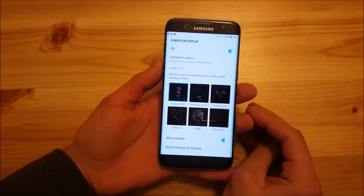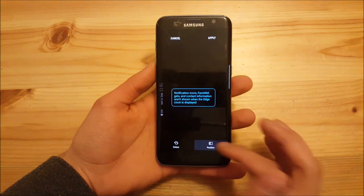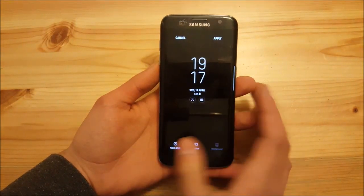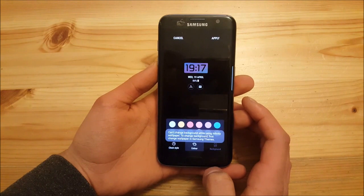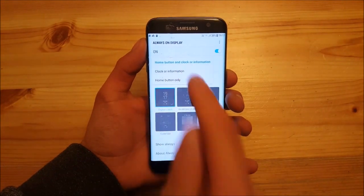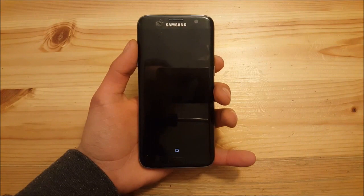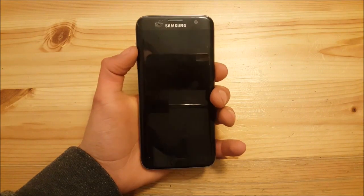In the Always On Display menu, you can see the S8 AOD together with the edge clock. You can change the position and color of the clock, enable a digital clock, and change the clock style. You can also enable 'show only home button' mode, which only shows the home button at the bottom — it doesn't work on the S7 since we don't have that sensor, but it looks really stylish.